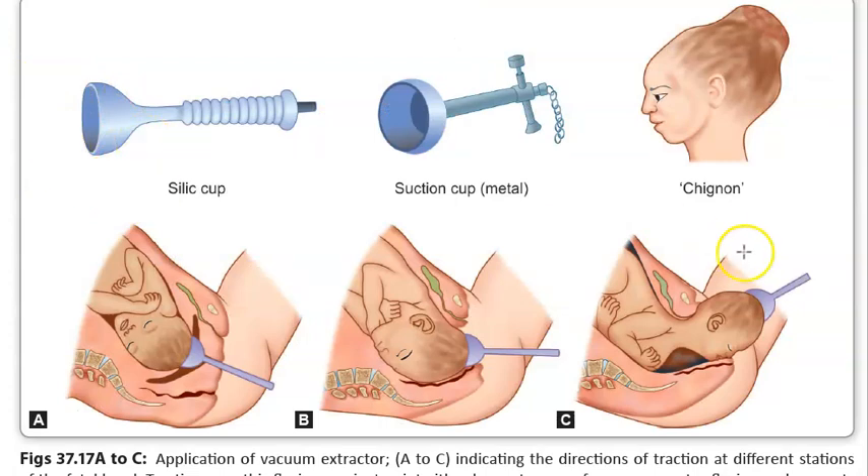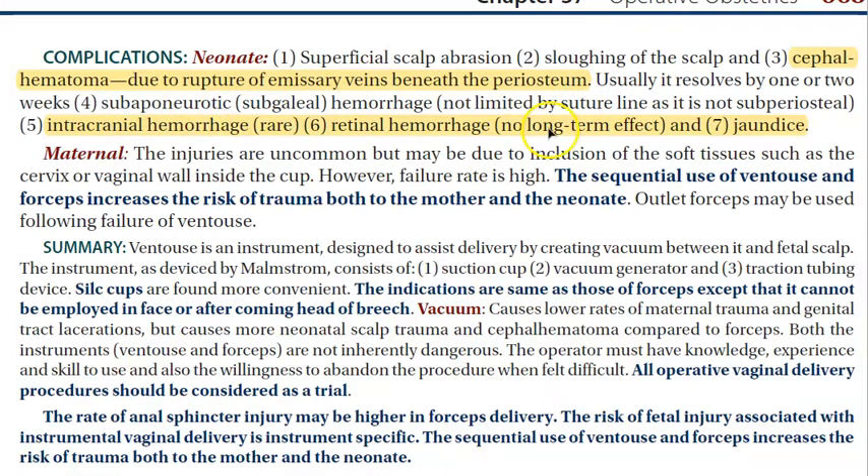Many sizes of cups are available. You can fold the cup and insert it into the vagina, making it less traumatic for the mother. However, it is more traumatic for the fetal head — it can cause chignon, retinal hemorrhage, cephalhaematoma, and intracranial hemorrhage. For the mother, perineal tearing is much less with ventouse compared to forceps.